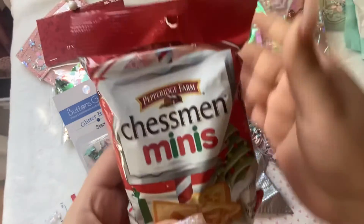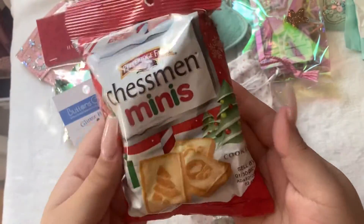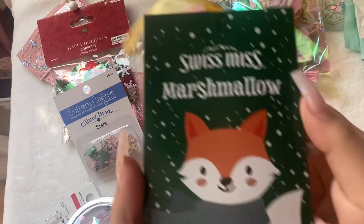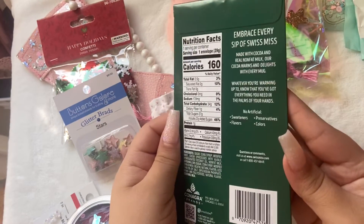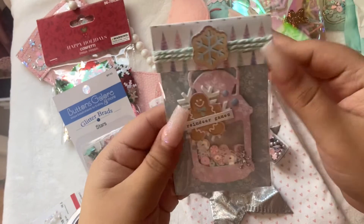She gave us these little chessmen — so cute. I've actually never had these, but I think I know what they should taste like, so it should be good. This is a Swiss Miss Marshmallow Hot Cocoa.